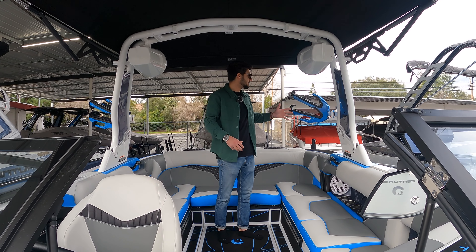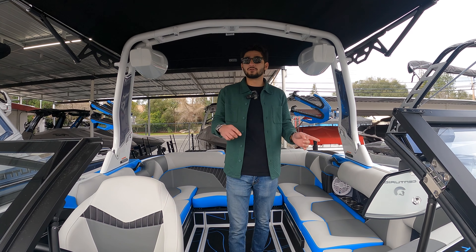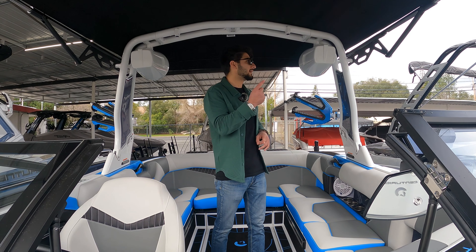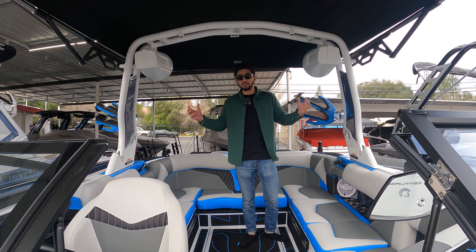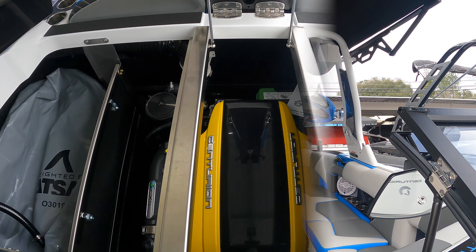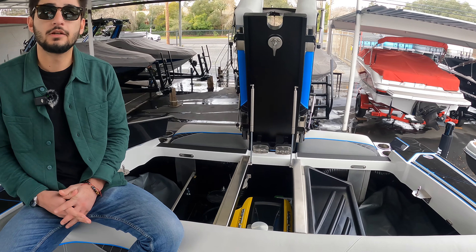Same blacked-out Centurion decal. Moving all the way up to the front, we do have some docking lights equipped on this unit. Your Fi series is going to be your pickle fork design, versus your Ri series. If you pan over just a little bit, you can see you have that traditional bow look. The Fi series is going to be that pickle fork design.